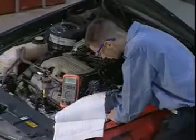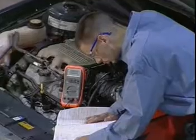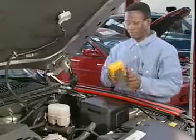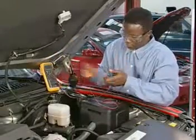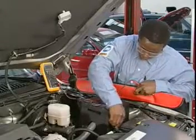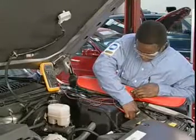Today, servicing a vehicle's electrical system requires special equipment, training, and the ability to follow step-by-step diagnostic procedures. The introduction of solid-state electronic components would seem to have made the auto technician's job more difficult, but the availability of special tools and test equipment has removed much of the trial and error that once was common in automotive troubleshooting.